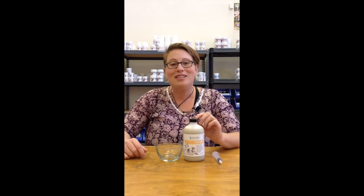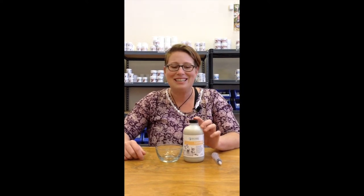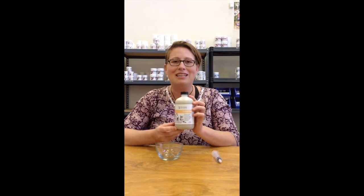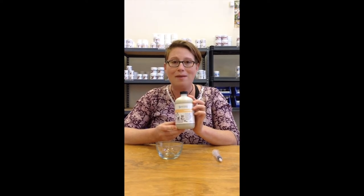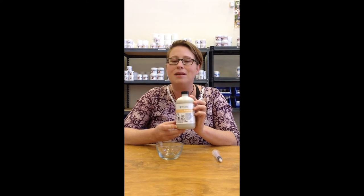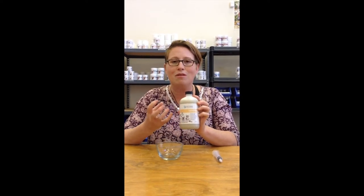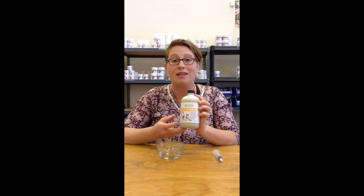Hi, my name is Leela and I'm your resident pet health expert here at Vitality Science. Today I want to talk to you about Luxolite. Luxolite is a magnesium white bentonite clay that has elements of sodium, calcium, and magnesium. You can imagine how soothing those elements are when they are in your pet's stomach.